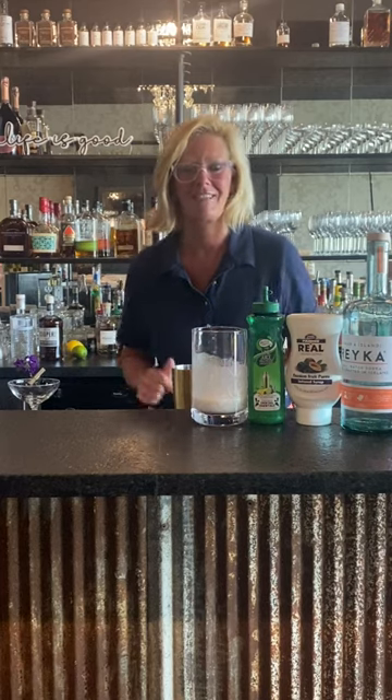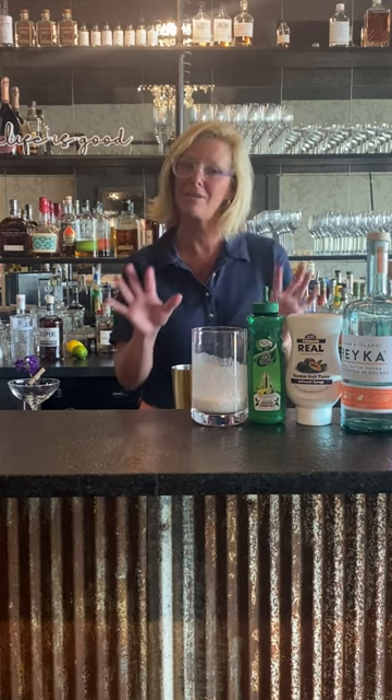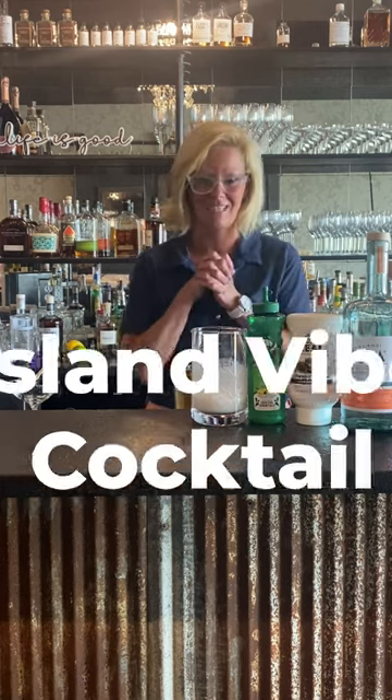Hi everyone, I'm Cocktail Christy and I'm here to talk about a little tropical cocktail I whipped up this afternoon.